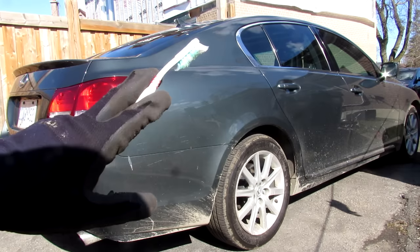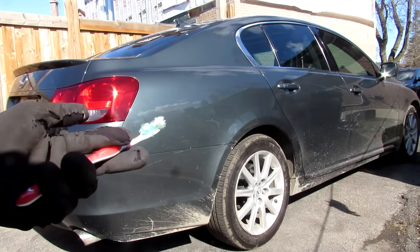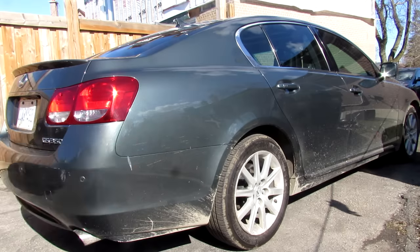Today I'm going to show you what's inside of your car's braking system and how the ABS, traction, and stability control work.